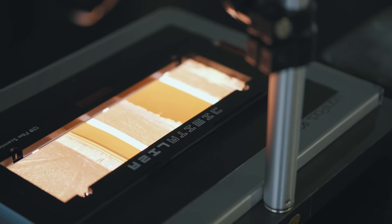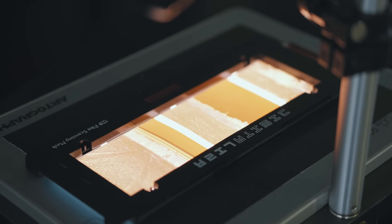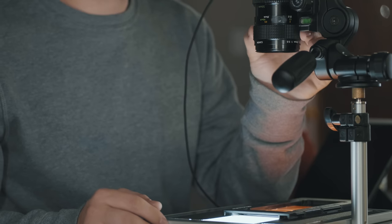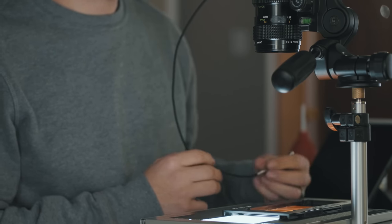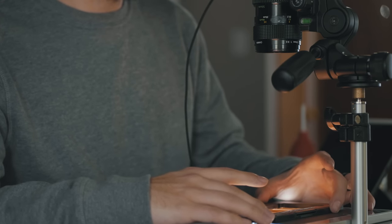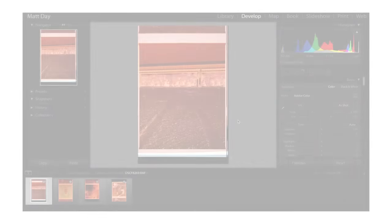To change up this video, we're going to be looking only at medium format film and every photo is color negative film. That way you guys can see how Negative Lab Pro handles color negative film and different film stocks. After we finish that up, I'm going to address some of the questions and comments I got on the last video, so if you'd like to see a follow-up Q&A, stick around till the end. Let's get started.